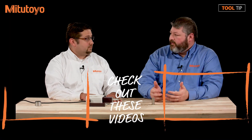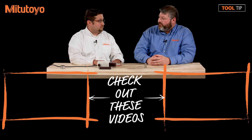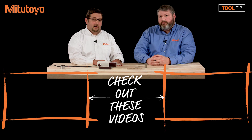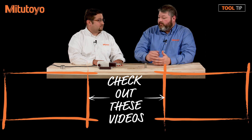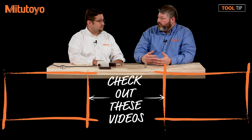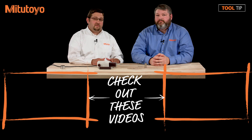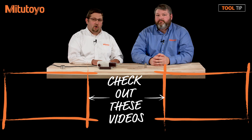Drew, really appreciate the time today. My pleasure — it really helped me out and I think it'll help my customers as well. Thank you guys for watching today's Tool Tip. If you have any questions or comments, please leave them in the fields below. If you have any suggestions for future Tool Tips or questions about how you're measuring your parts, please let us know in the comments below. As always, if you have any questions, please feel free to give us a call at 888-MITUTOYO or look us up online at www.mitutoyo.com.